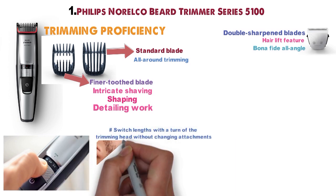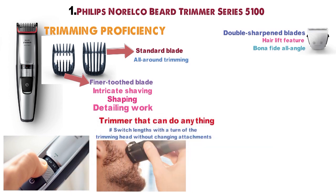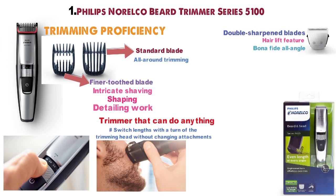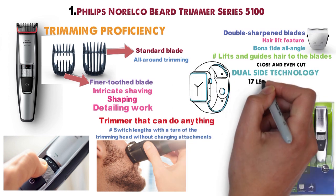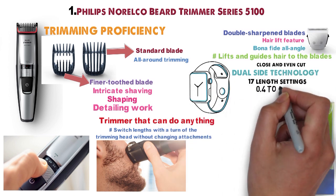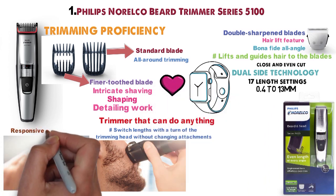Combine everything with precise, fully customizable length settings, and you have a trimmer that can do anything. Its dynamic beard guide system lifts and guides your hair to the blades for a close and even cut. Its dual-side technology will cut your grooming time in half. Seventeen length settings from 0.4 to 13mm spans the gamut of beard styles, all controlled by a responsive zoom wheel.